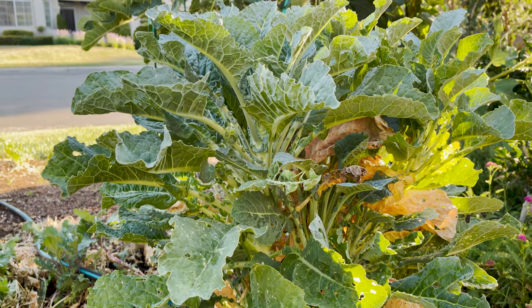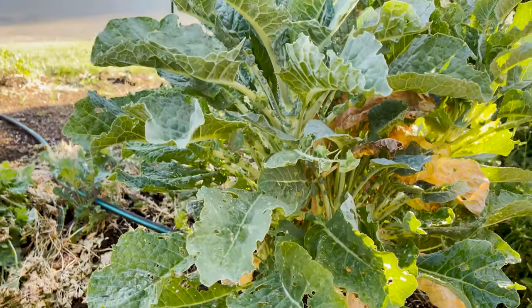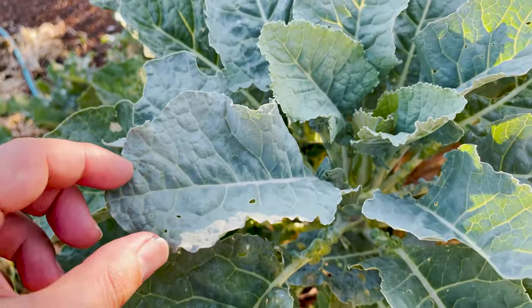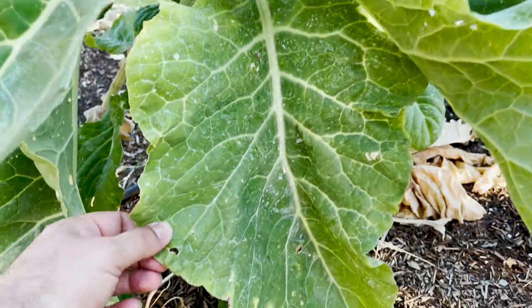The Big Blue tastes a lot better than any other variety. I think it has dinosaur kale in it — I'm not too sure, you'd have to do your own research on the Project Tree Collard website — but it sure does look like it if you look at it closely. This tastes a lot better than the rest.